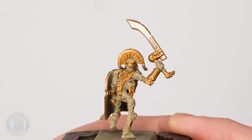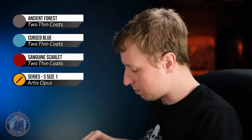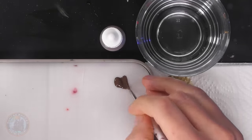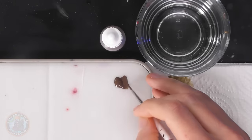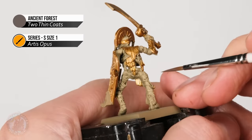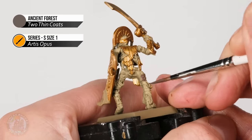Now that we've got that variation on the sword, it's time to move on to the next base coat colours. We're starting with the bandages using a medium brown — I'm using Ancient Forest with a size one brush. Then we'll get some Egyptian-inspired colour with a turquoise — Cursed Blue — and a red — Sanguine Scarlet. For the bandages, just work your way around the body picking out all of them. On Tomb Guard there are quite a lot; on other troops like archers there are far fewer.